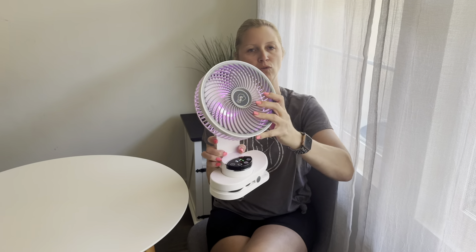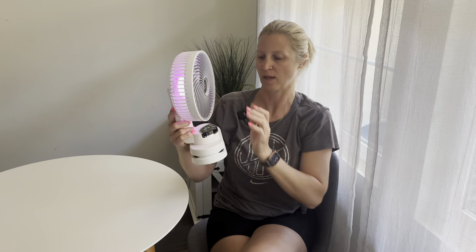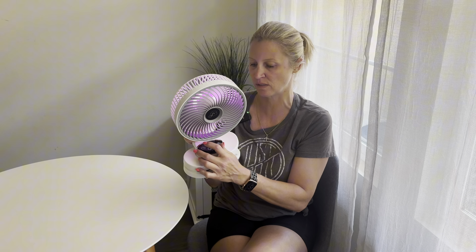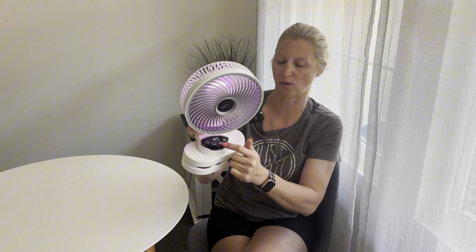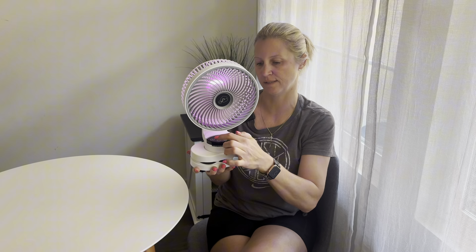It does have a little rotation up here so you can move this all the way around. It also has a timer — you can change between one hour, two hours, four hours, and eight hours. It also has the oscillating feature with different rotation options: 90 degrees, 45 degrees, or it can just stand still.